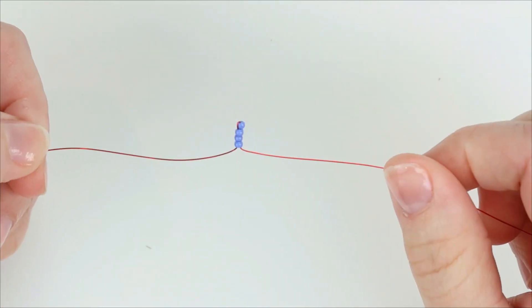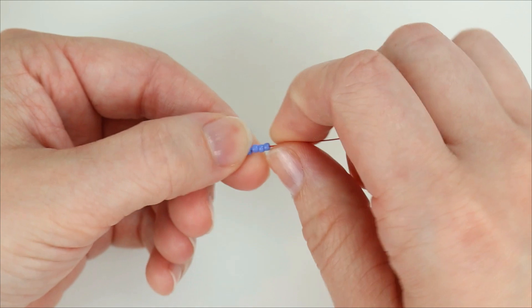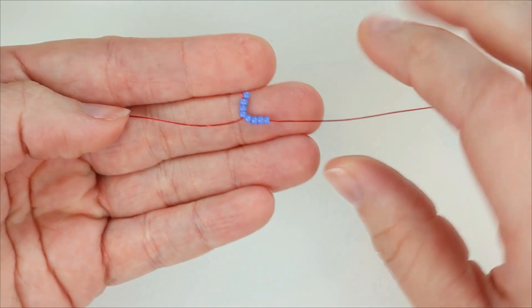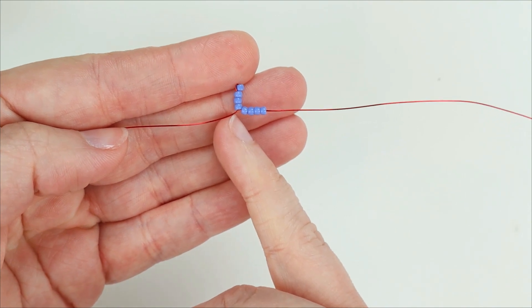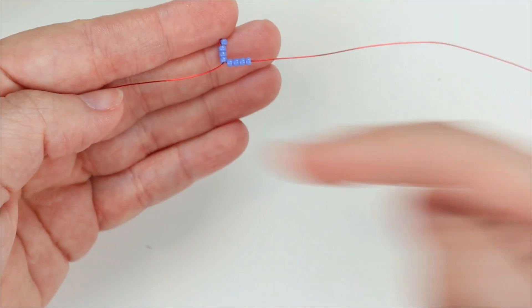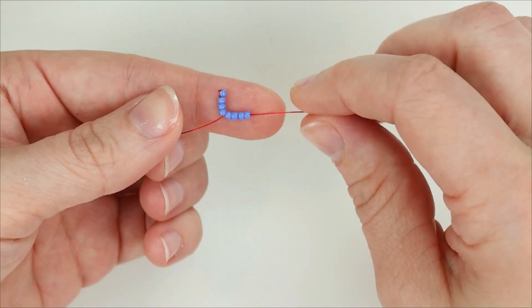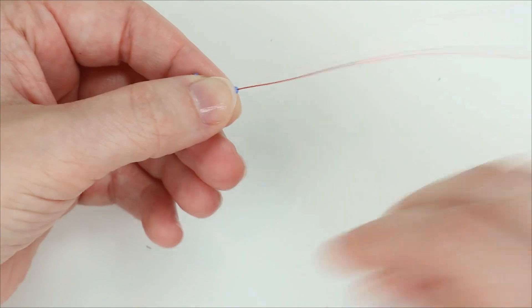There's my first four-bead fringe and we need to make one more of the same size, so I'm going to string four beads onto the working end of my wire. I'm going to slide those four beads down right below that first fringe and pull my working wire out at a 90-degree angle from the first fringe. This will help get that second fringe really close to the first one, and it also helps the wire go straight through the beads in both directions. Going in at an angle puts a little bit more pressure on the wire, and we want to avoid overworking the wire as much as we can.